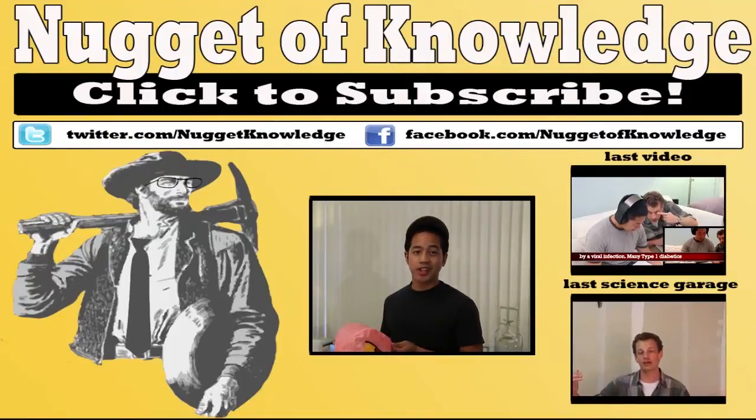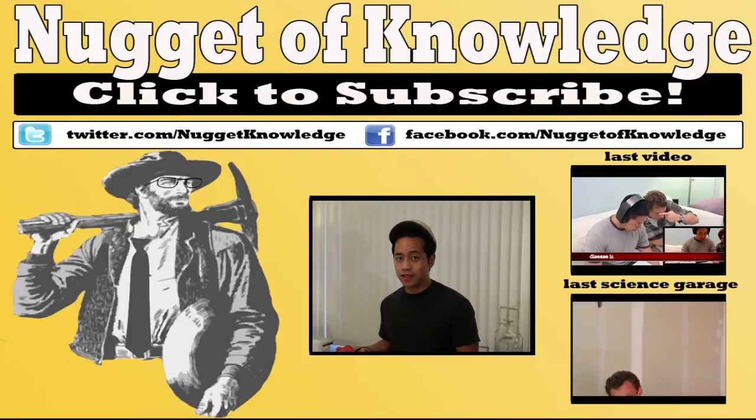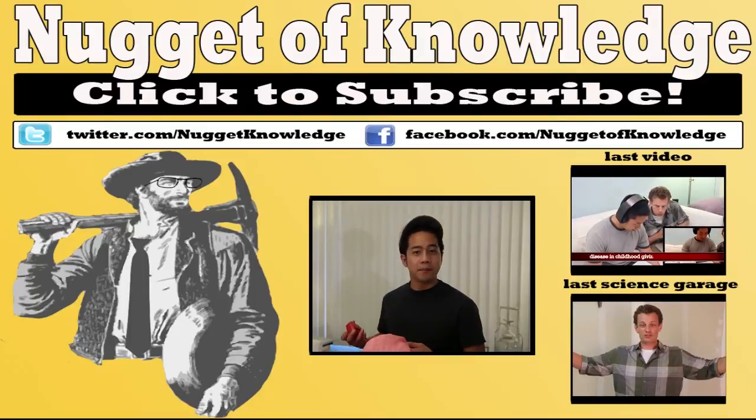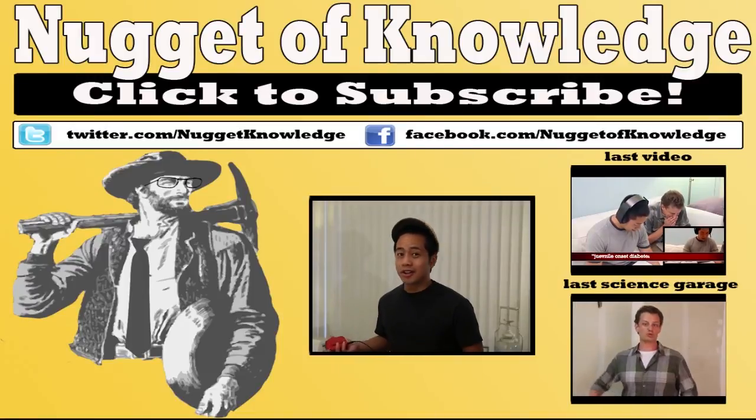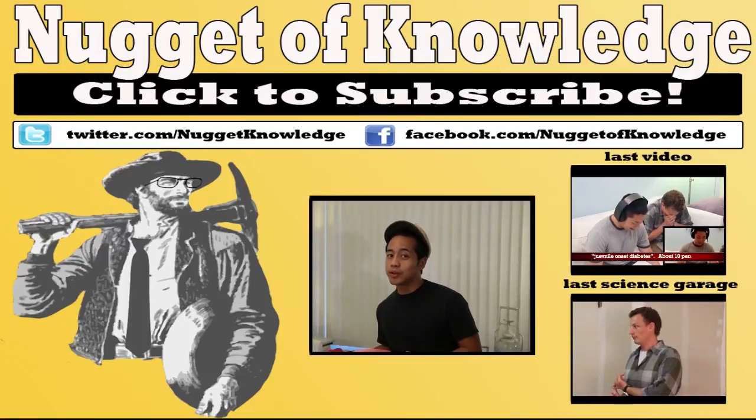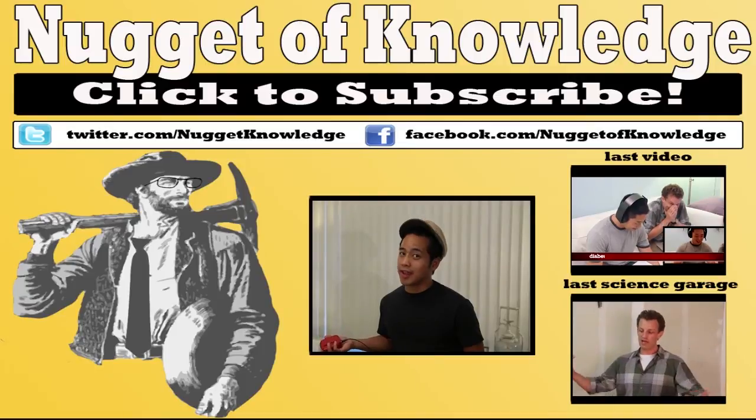Alright guys, make sure to stay tuned for part two of this video. In the meantime, make sure to check us out, write some comments, don't forget to like, subscribe, check us out on Facebook, Twitter, all the social medias, and we'll see you next time.